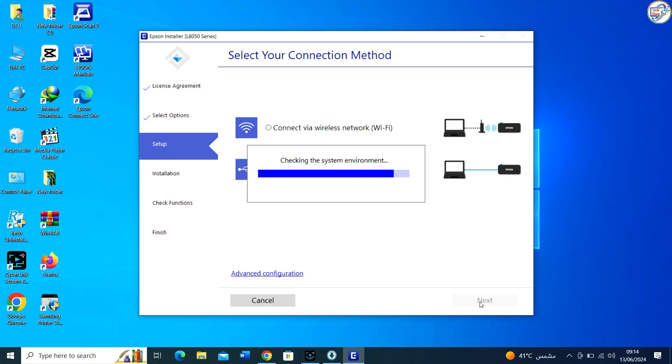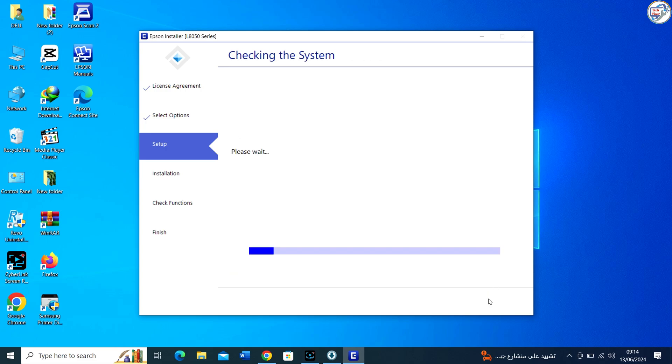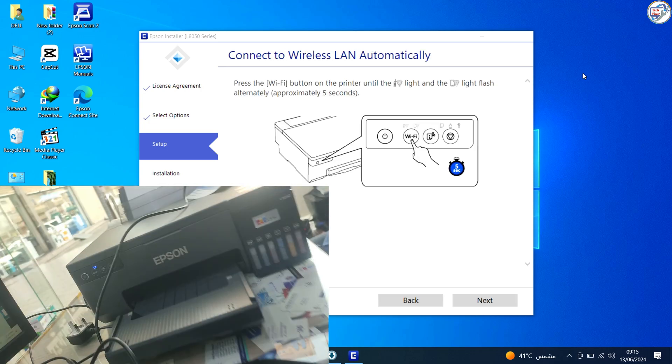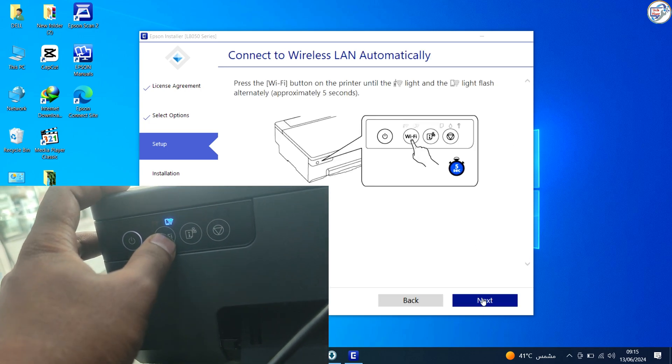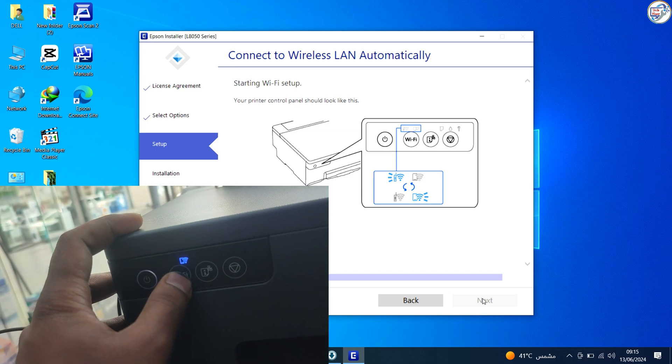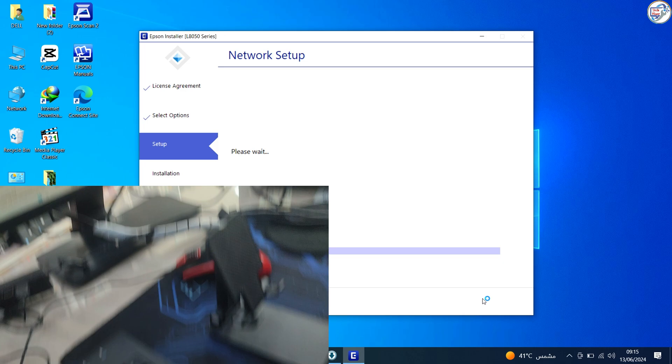Select your connection method and connect via wireless network. Press the button on the printer until the light and the Wi-Fi light flash alternately for approximately 5 seconds. Wait until the process ends.